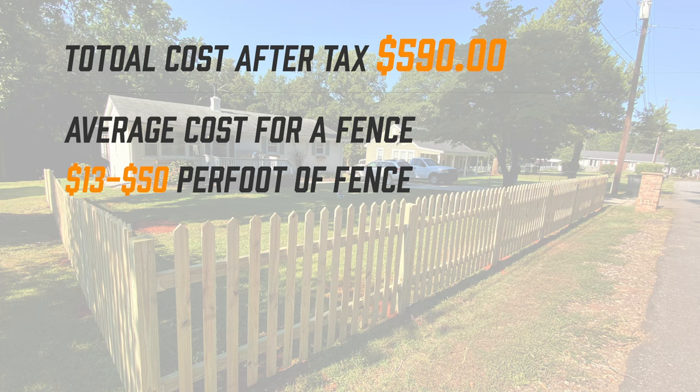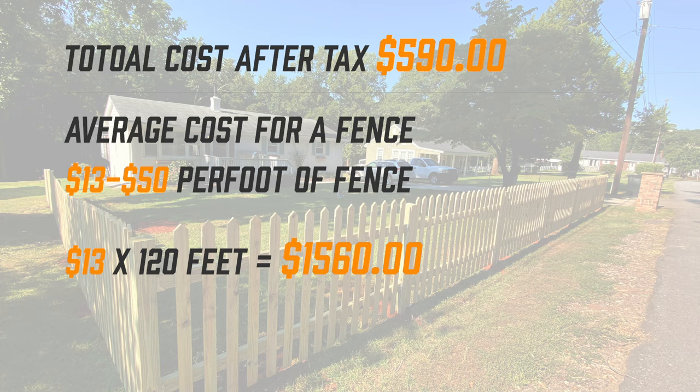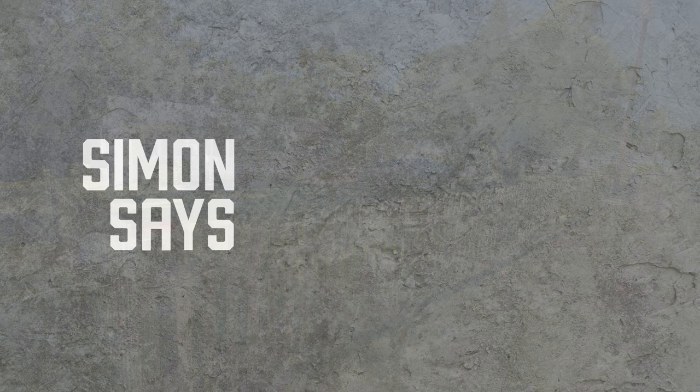Now if you were to have this fence installed, it can cost anywhere from $13 to $50 per foot. To show you the savings you can get from installing a fence yourself, I took the very bottom of the line — $13 per foot times 120 feet — that equals $1,560. That's still a savings of at least $970 if you do this yourself.